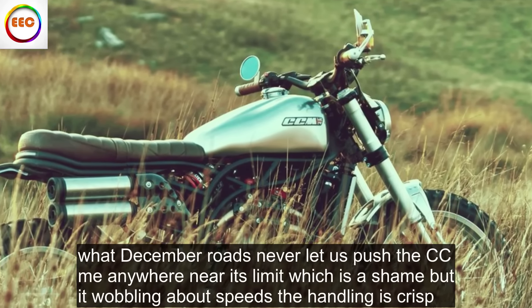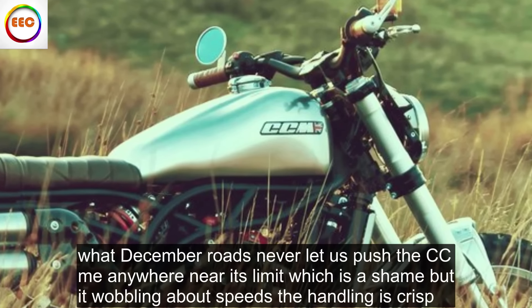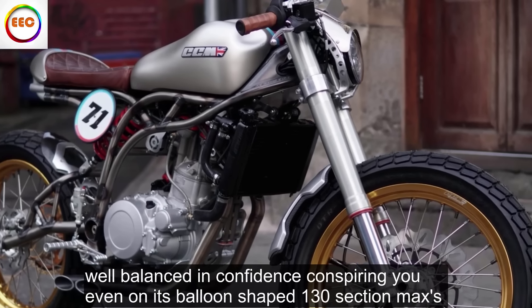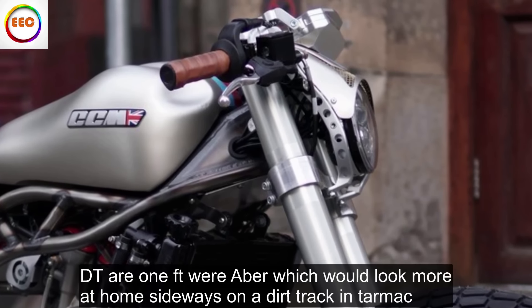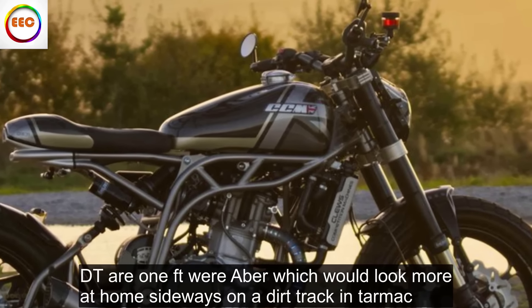Wet December roads never let us push the CCM anywhere near its limit, which is a shame, but at wobbling-about speeds the handling is crisp, well-balanced and confidence-inspiring, even on its balloon-shaped 130-section Maxxis DTR-1FT rubber, which would look more at home sideways on a dirt track than tarmac.